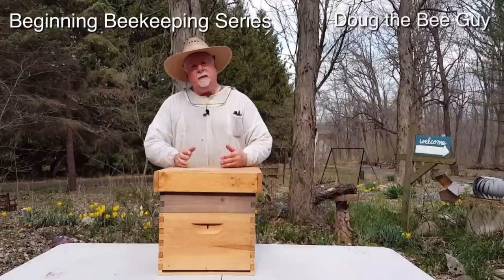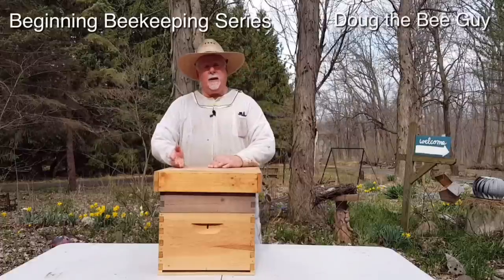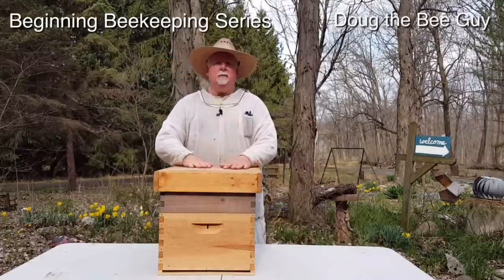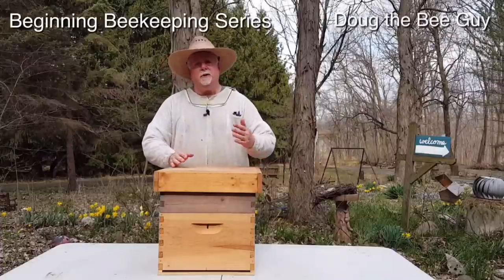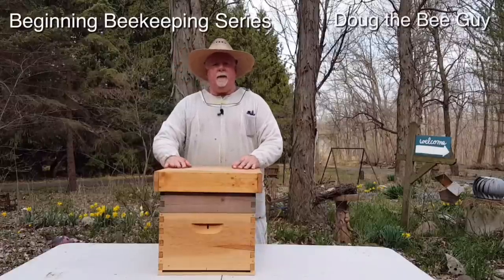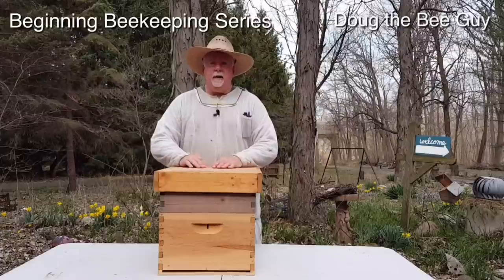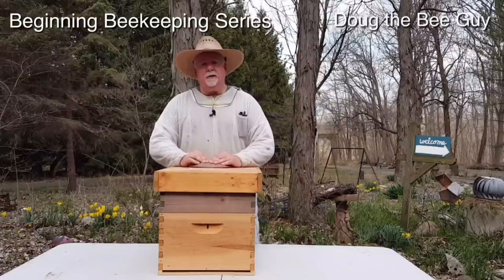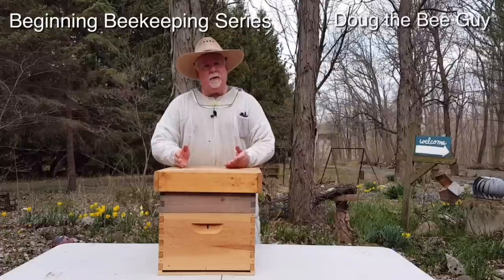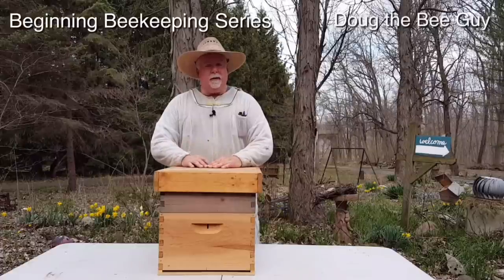Then we're going to talk about bees. We'll show you how to install your bees depending on whether you get a package or a nucleus colony. Then we're going to show you how to manage them. We're going to do videos every week or two and show you the whole progression through the whole season — how to check for swarming, how to add more brood boxes or supers for honey. We'll also show you how to harvest your honey in the fall and how to bottle it, package it, and even sell it at the farmers market.